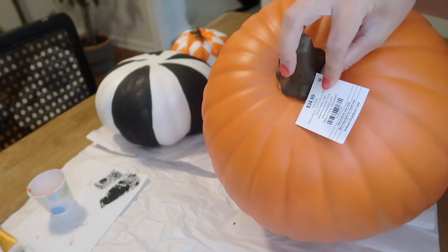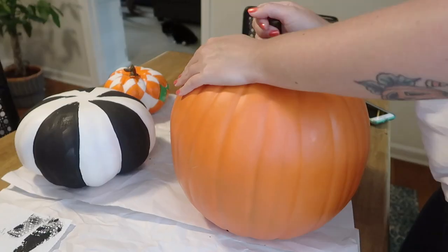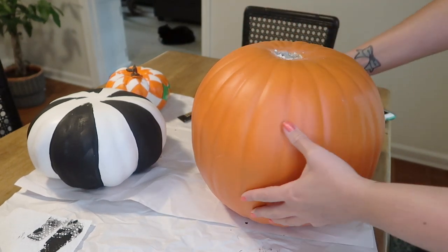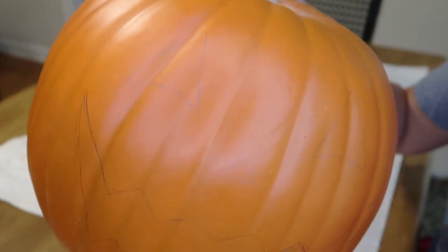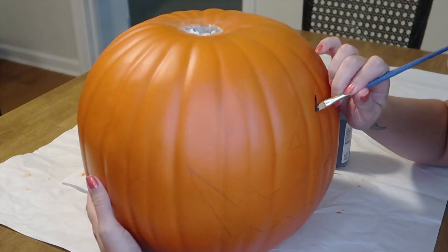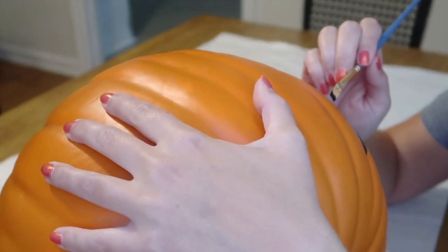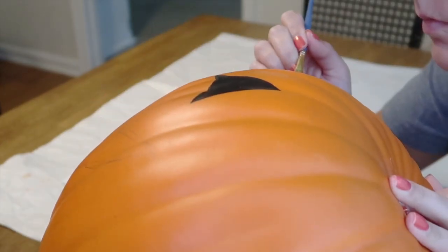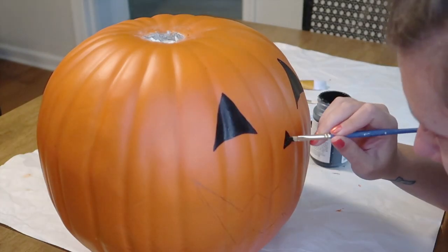Now moving on to the last pumpkin — it is the big bottom one, from Hobby Lobby, full price $34.99. I lightly sketched out a jack-o'-lantern face on here to paint over, and again just used my black chalk paint. I actually had no idea what I wanted to do with this pumpkin — whether to do another pattern, leave it plain orange, or do a jack-o'-lantern face. But with the fun patterns, it just needed a jack-o'-lantern face. Of course you could do anything that suits your style.